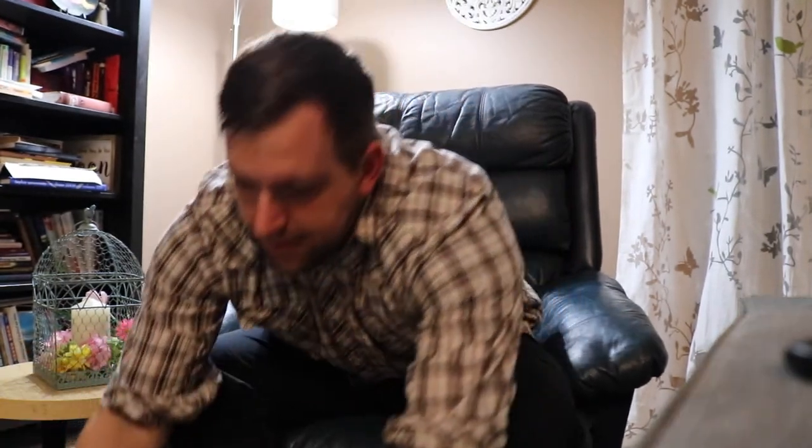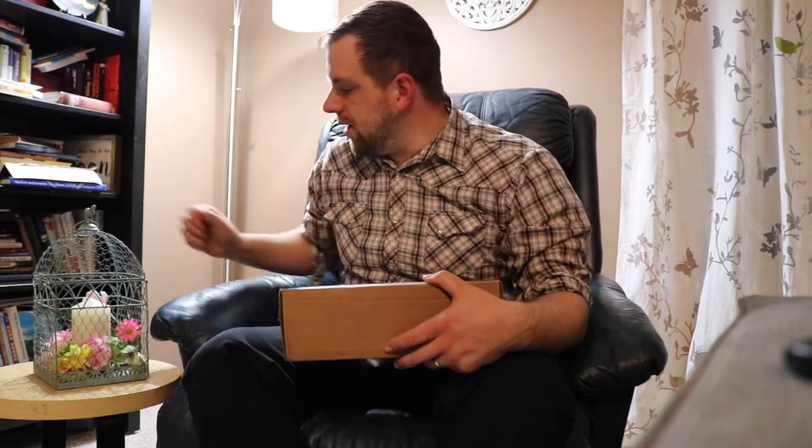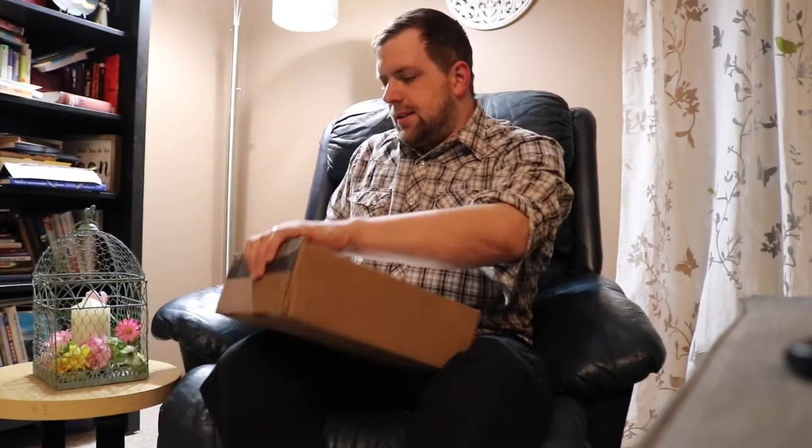Hey there, it's Farmer Brad and I received my Homestead Box today — it's time to unbox it. I don't know what this month's theme is, but let's find out what's inside.